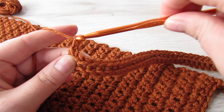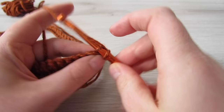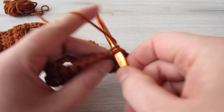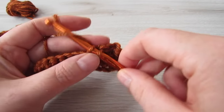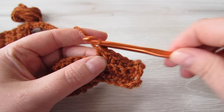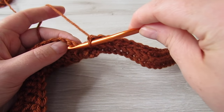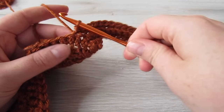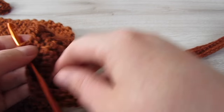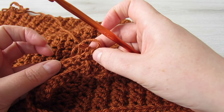At the end of the row, chain 1 and then turn your work, then working into the back loop of every stitch place 1 single crochet. Once you reach the end, slip stitch into each of the next 2 single crochet, then turn your work and skip over those 2 slip stitches, and working into the back loop of every stitch place 1 single crochet.